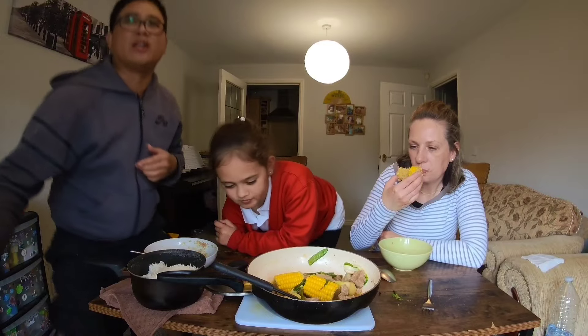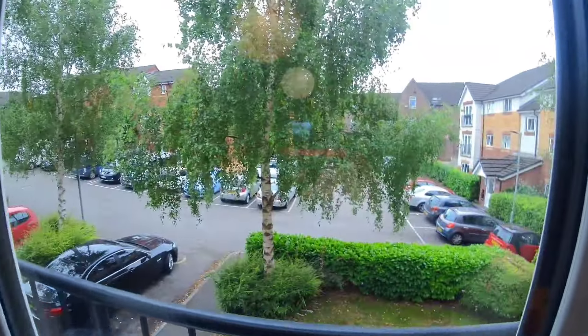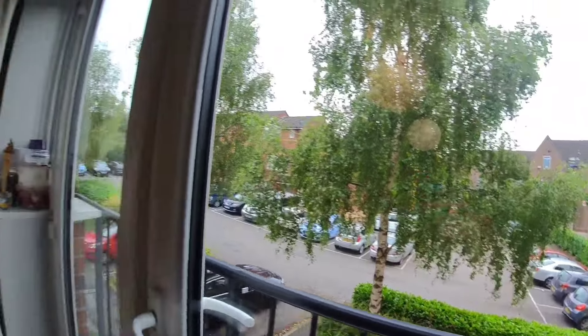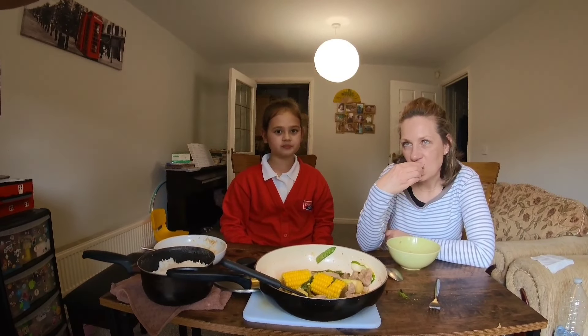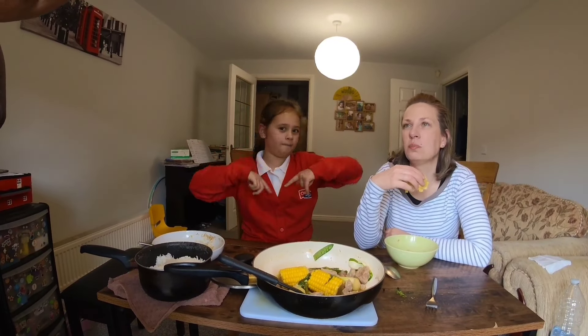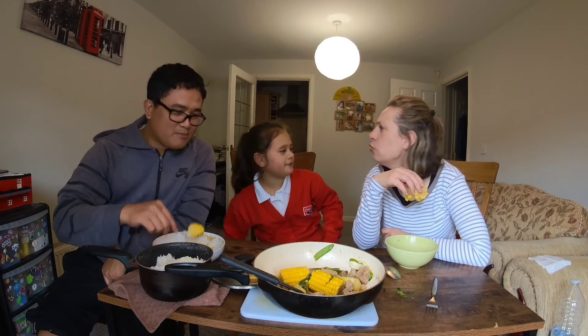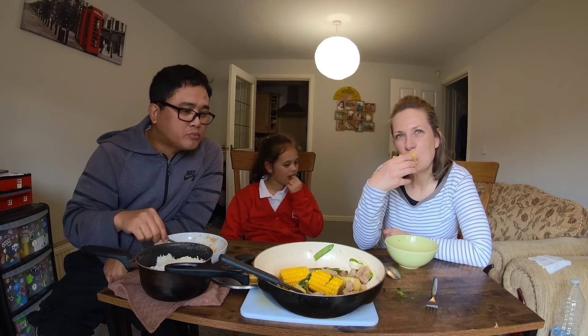Sarap na ulam! Today the weather is cold and cloudy — walang araw, palaging makulimlim. Kanina umulan. So in this kind of weather, masarap ang sabaw. Masarap! Ayus, ayus.